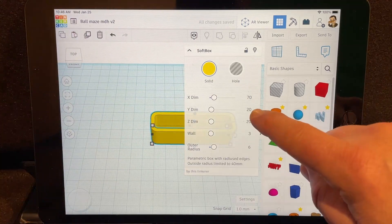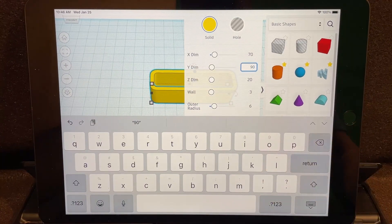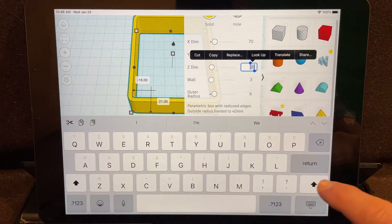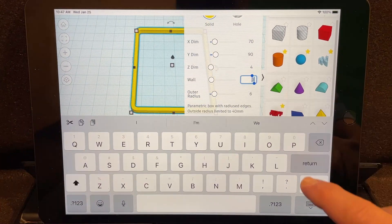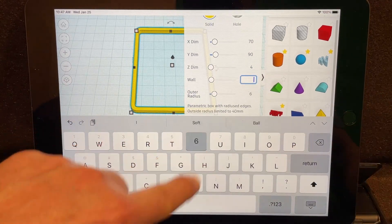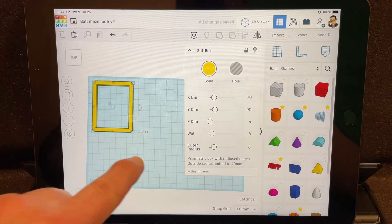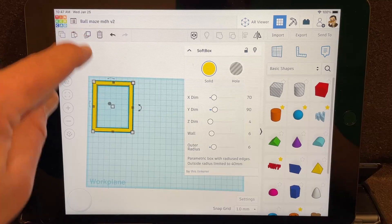When you click over there it automatically updates. This one we're going to make 90. The reason I chose these measurements is because they fit the laser and the project we're using. We're going to work with four millimeter cardboard — backspace and pull down the four — so that it looks like cardboard. Then we're going to make the walls six. Leave the outer radius just the way it was. Move it back to the corner and set it down.